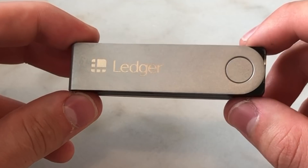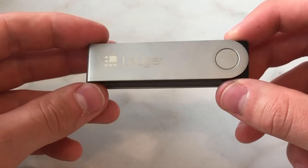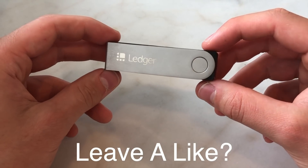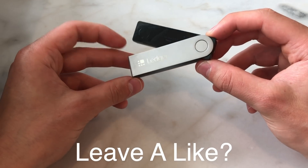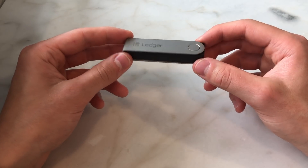If you hold many different altcoins, you can use this as your altcoin ledger. If you only have Bitcoin, then maybe you don't really need the Ledger Nano X — you'll be perfectly fine with the Ledger Nano S. But if you have a lot of different cryptos, having the Ledger Nano X will save you time because you won't have to reorganize your apps all the time.